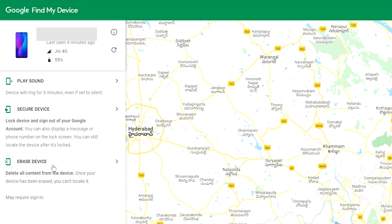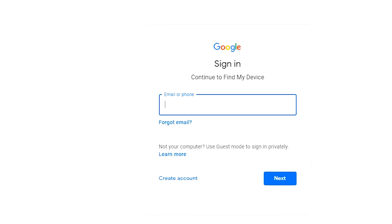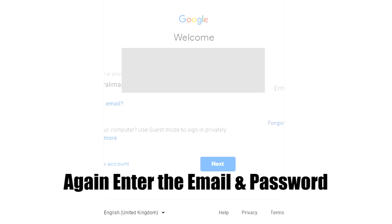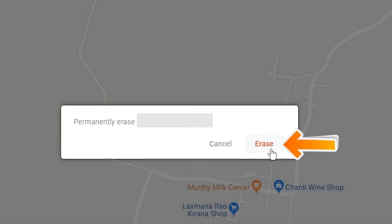Now click on the Erase Device option. Again enter the email and password. You will see the Erase All Data menu. Then tap on the Erase option.